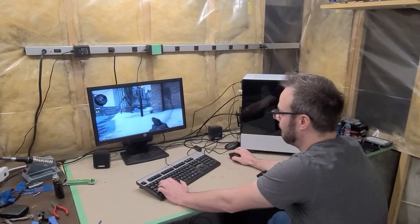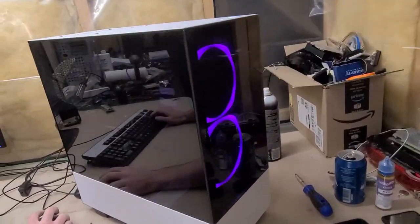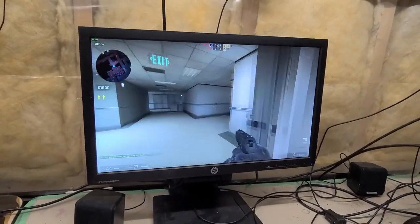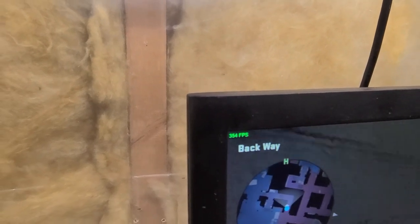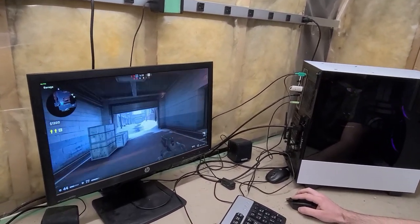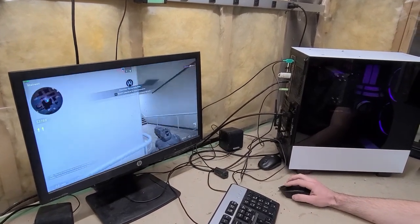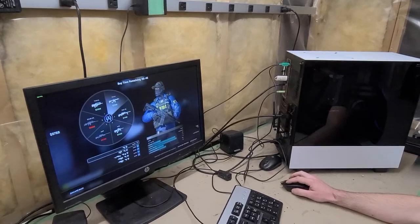Windows is installed and we've got a game going — just doing some CS:GO. It's a pretty nice little computer for the kid; she'll quite enjoy it. CS:GO doesn't take a lot to run, so we're getting 350-360 FPS on the 1070 at 1080p — jumping over 300 FPS. That pretty much covers this video. Thanks for watching; we'd appreciate a like and subscribe if you feel we're worthy. See you in the next one!